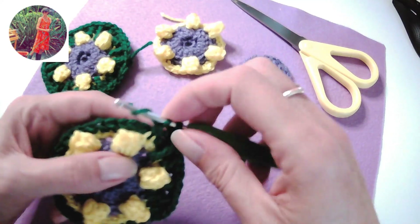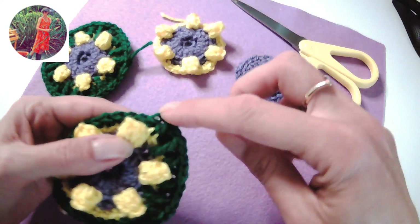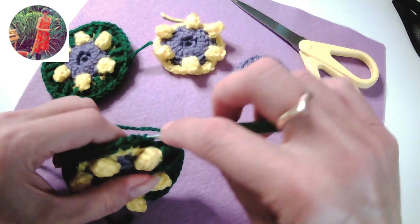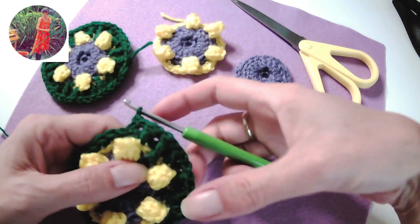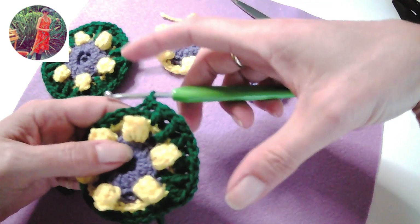One off stitch in the next one, one on stitch into two rows below, wrap around, pull through two twice, and then two off stitches above the popcorn. So this is round eight — that's two sections complete and you need to do six times around, and then we shall join.